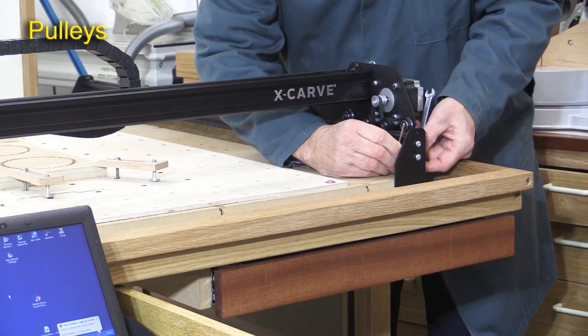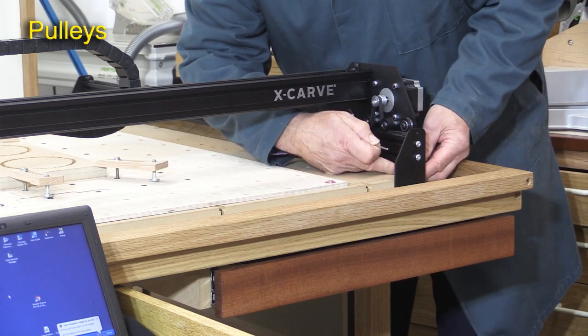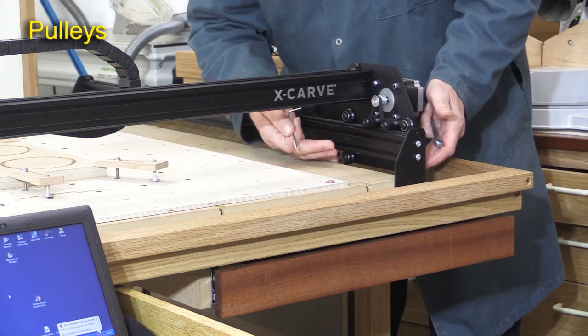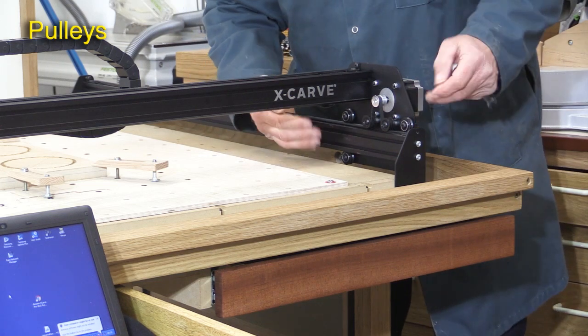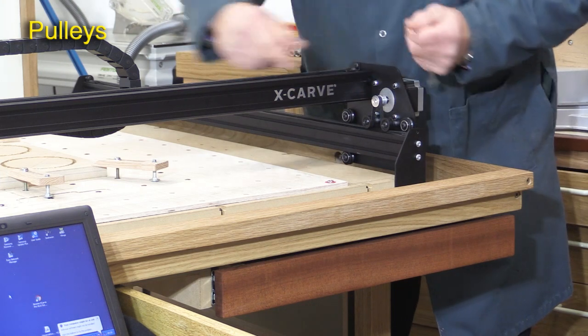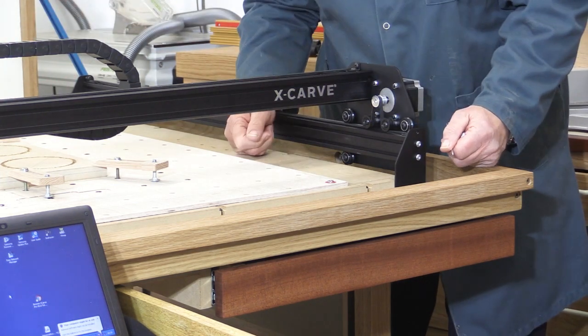P is for pulleys. You need to go around and check them all — there are eight altogether, and they need to be just nipped up onto the maker slide. They should just be capable of being moved; they shouldn't be too loose or too tight. Remember, you've got two on each side on the Y, two on the X side, and two on the Z side — so eight altogether.